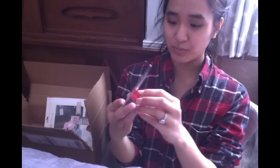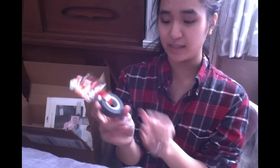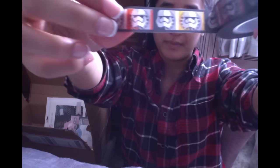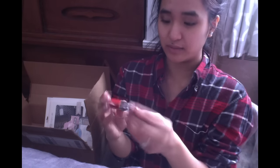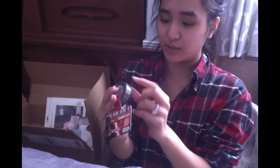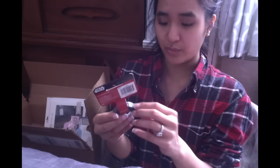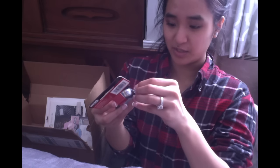Next I am super excited for this — it is a Star Wars washi tape and it has stormtroopers on it! It's by Sandy Line, which is surprising because back in the day that was the thing. This has 50 feet of tape so I will never run out. I'm obsessed with washi and this just completes it — well, it doesn't complete it because I'm never going to stop. I heard Hobby Lobby might have more types of this so I'll have to check.